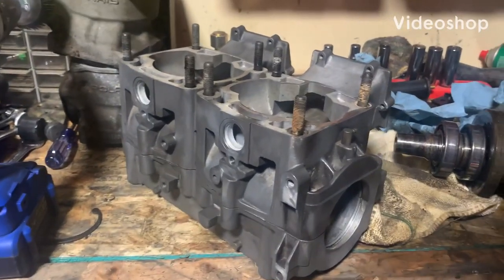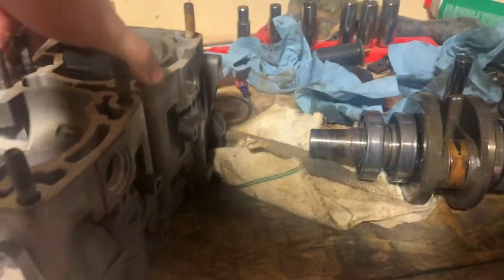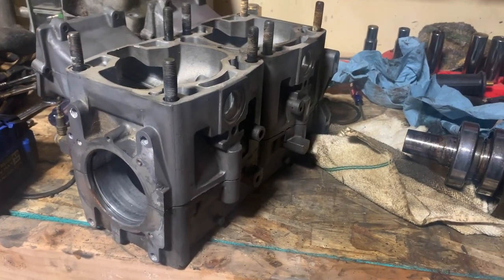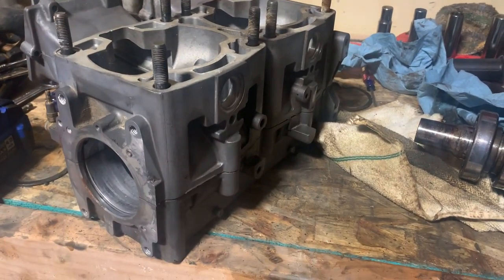Well, I'm done building greasy motors. I just went through and cleaned these cases up as good as I could. I didn't get into that little pocket, but whatever — looks way, way better, so pretty happy with that.